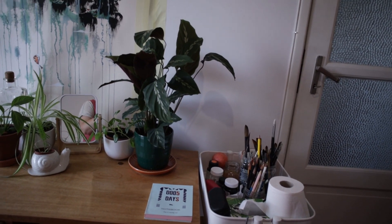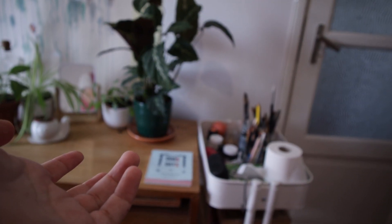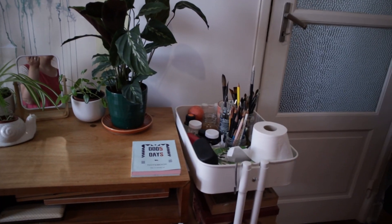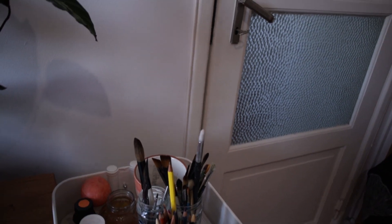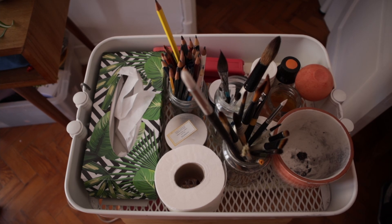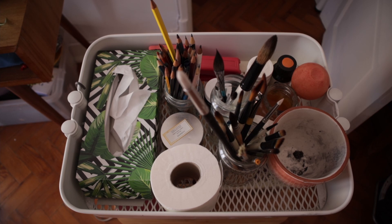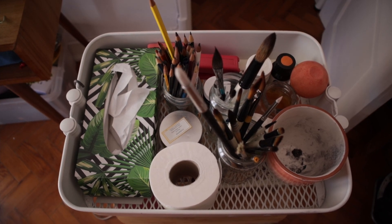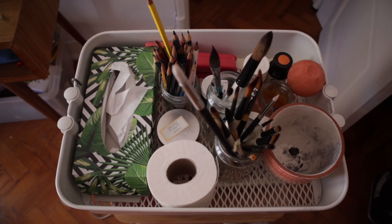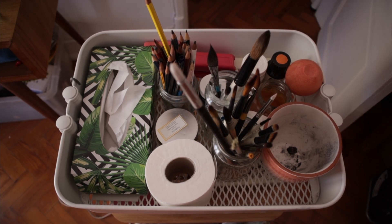Let's begin with the IKEA cart next to the door. Everyone organizes theirs differently and I'd like to have mine looking better, but I guess it is what it is for now. I will probably reorganize this many times. In here I have a ruler, the brushes I've been using, the pencils I've been using, a stapler that I don't know where to store, black and white gouache, the most used inks, and a water thing.